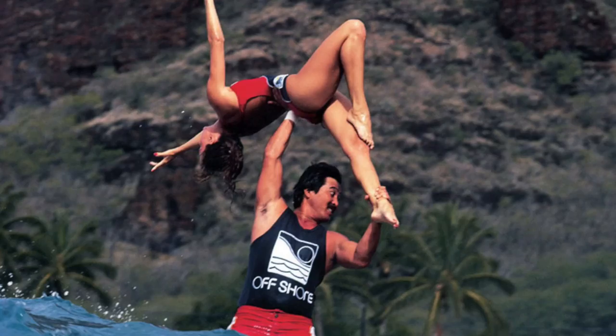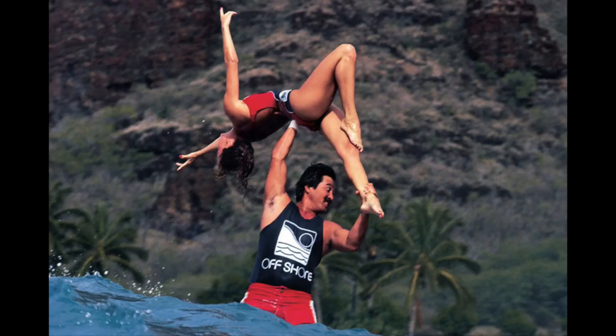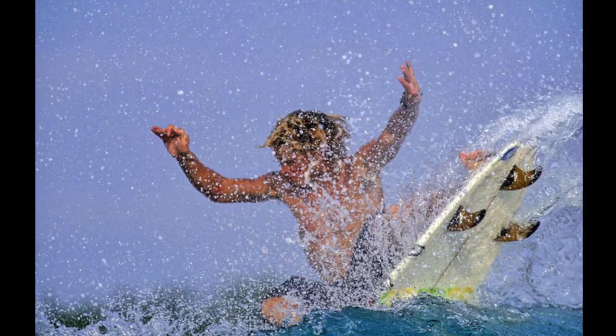I really like this shot. This is looking back at Makaha on Oahu when tandem surfing was on ABC Wide World of Sports. It's really cool to watch — kind of ballet on a wave. This is another example of high action, and that happens in a split second — it's kind of hard to get.